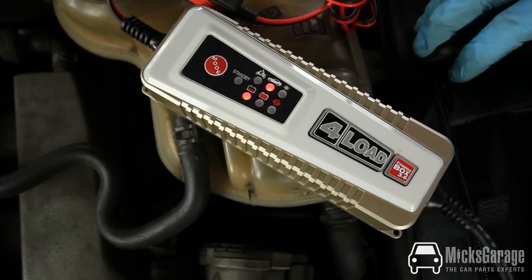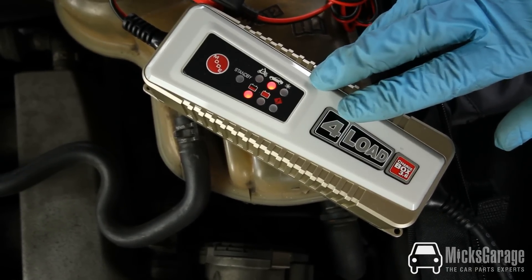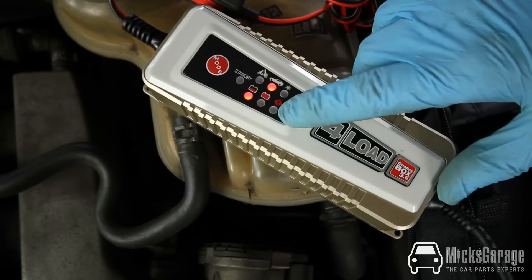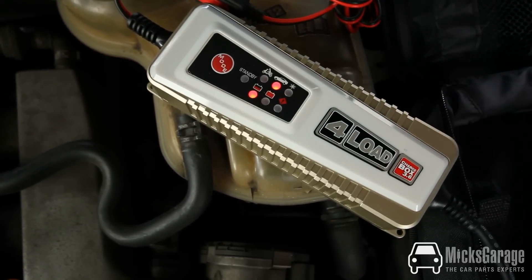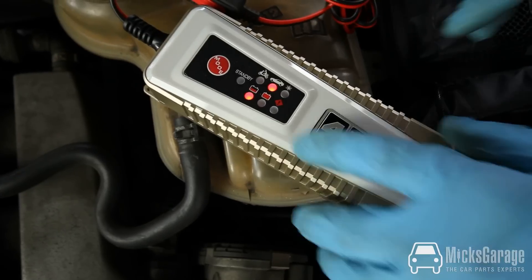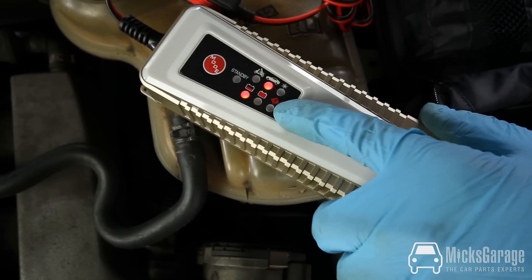The charger has a number of safety features, such as overheat protection, and it also has short circuit protection. If there is a reverse polarity — for example, if you connect the clamps the wrong way around — the charger automatically goes into standby mode and gives you a warning signal here.